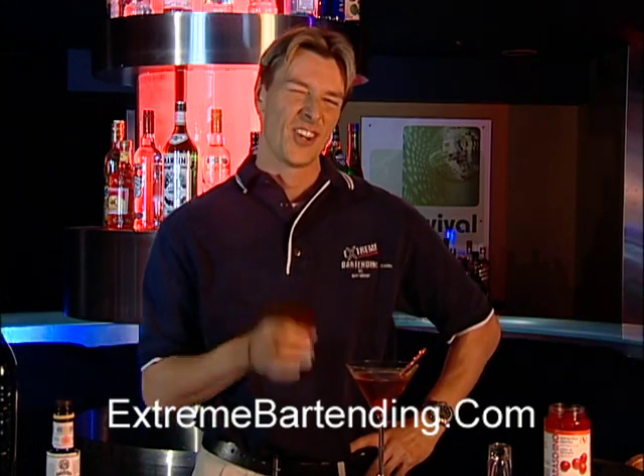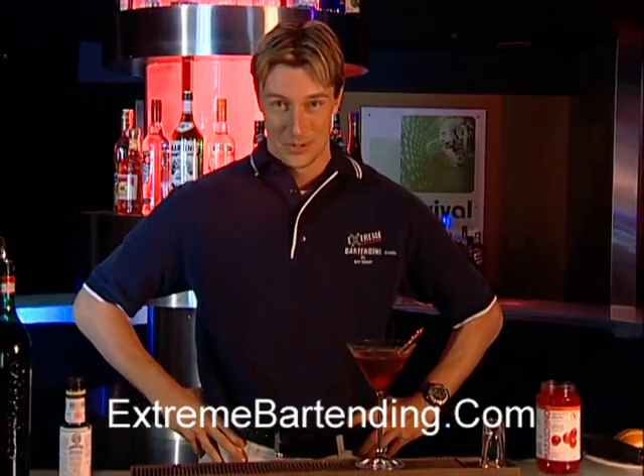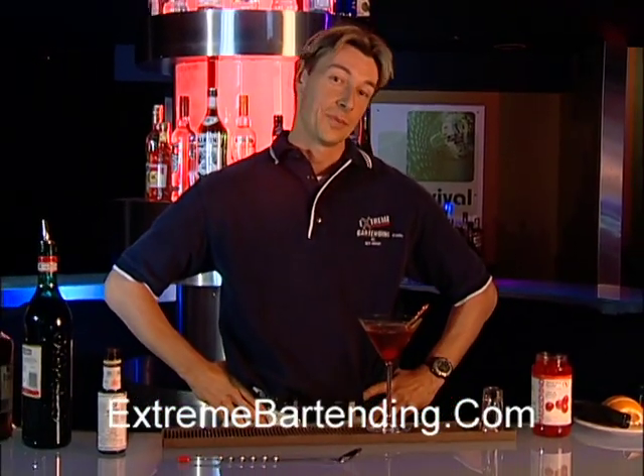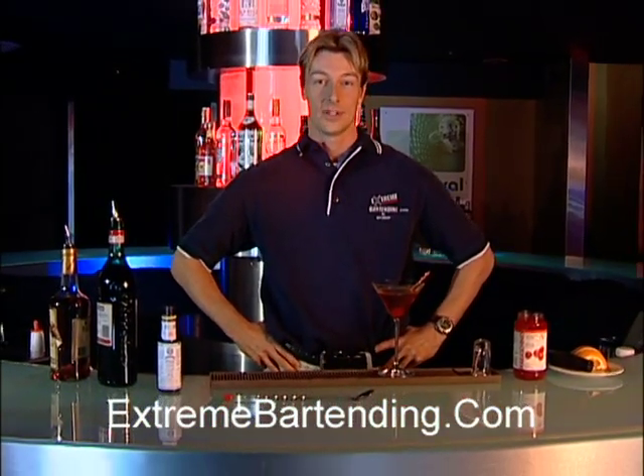Do what I did there except not dropping it in, and you will have yourself a perfect Manhattan. Remember, drinking is something that doesn't mix with driving. So please be safe, and we'll see you next time.